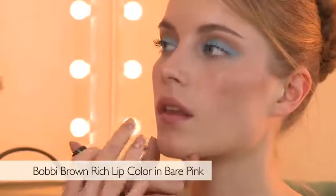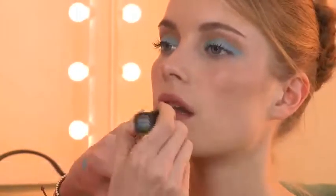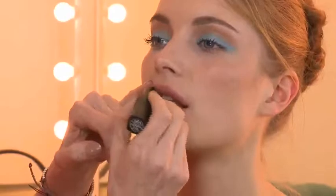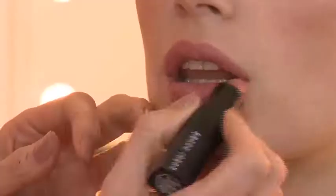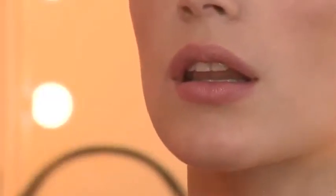To finish off this look I'm going to use a Bobbi Brown Bare Pink lipstick. Adriana has some lip balm on so her lips are really moist and nourished. I'm going to sweep it straight from the bullet for a really full application — this helps neutralize the rosiness in her lips. Use the edge of your finger to blot the edges of the mouth. If you want the look to be a little more lush and glossy, just apply clear gloss over the top.